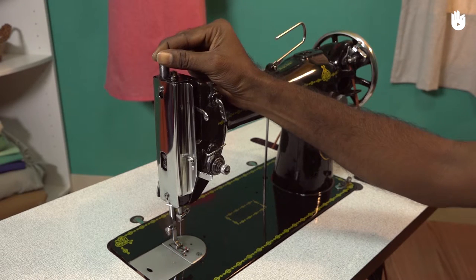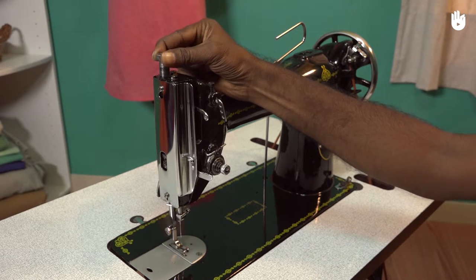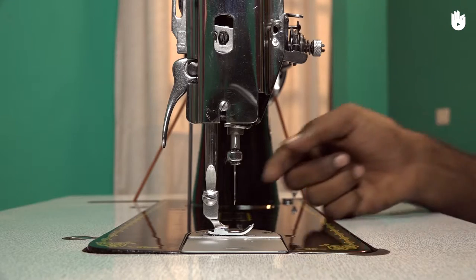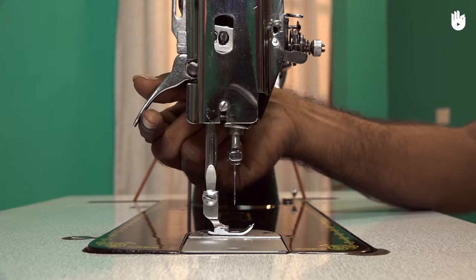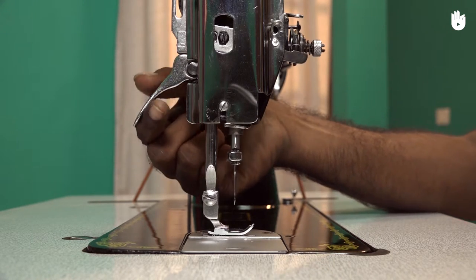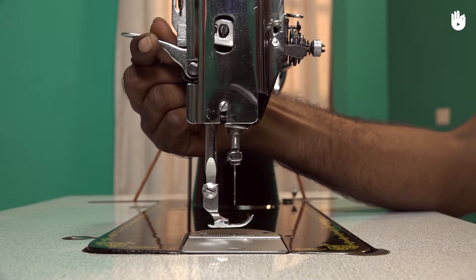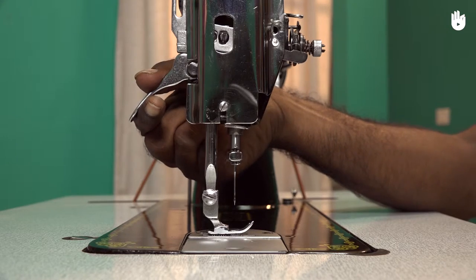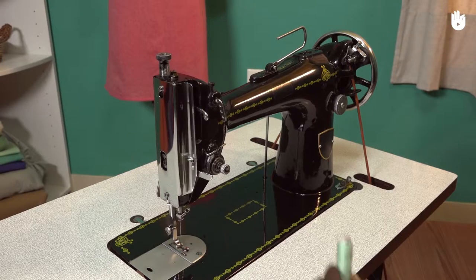Rotate the presser bar thumb screw to make sure it is smooth and well oiled. Raise and lower the presser foot lifter to ensure that it is well lubricated. The movement should be smooth and without resistance. Pass your thread to the thread tension unit.